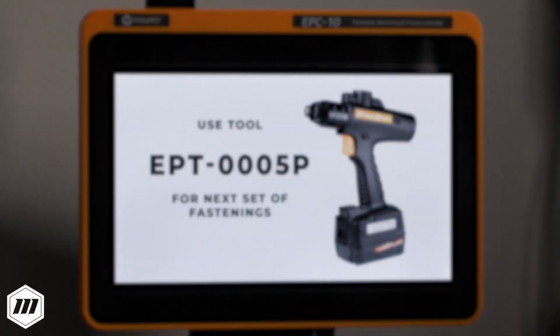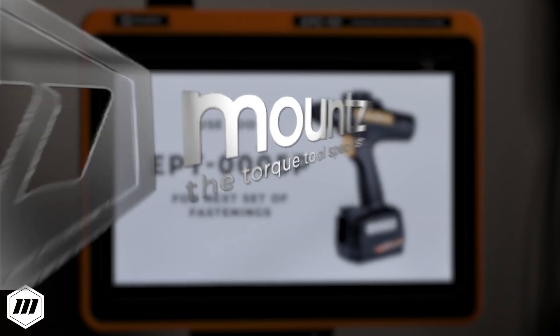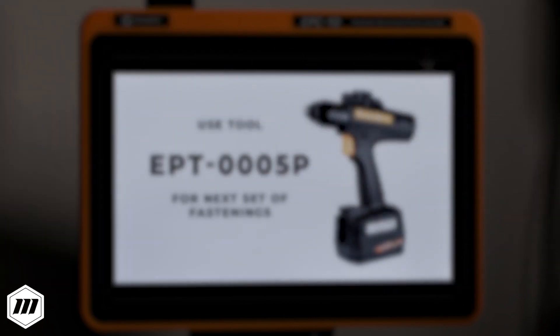If you would like more information about the EPC-10 controller or the EPT-DC cordless tool solution, request a consultation with one of our torque control experts today or visit us at mountstorque.com to learn more.